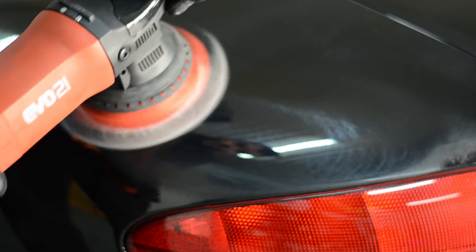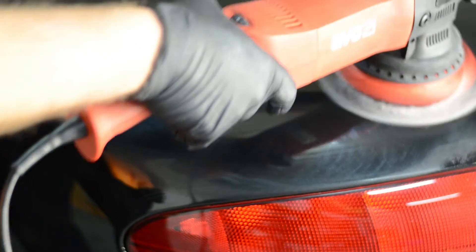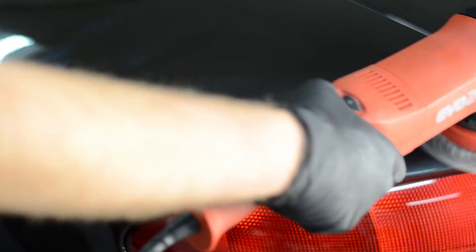Unlike the Rupes 21, the EVO21 doesn't have any friction between the backing plate and the cowling of the polisher. Which means, coupled with the higher watt motor, it doesn't bog down as much on curves. This is a great improvement.